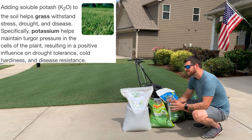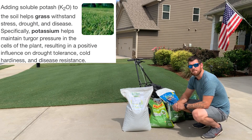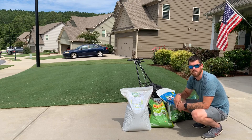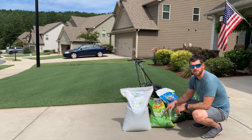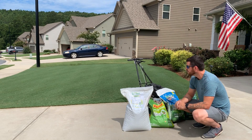Hey neighbors, today we're going to look at some of my favorite products to put down on my lawn. Some are online only, some you can pick up at your local Home Depot. We've got organic down here, disease control, and iron products. These are my favorite granular products — they're solid, they go in a spreader, and get spread out.